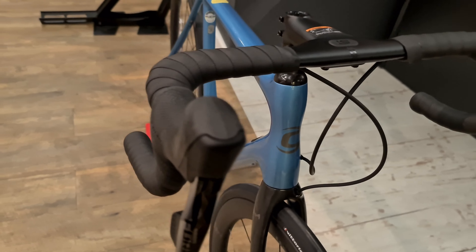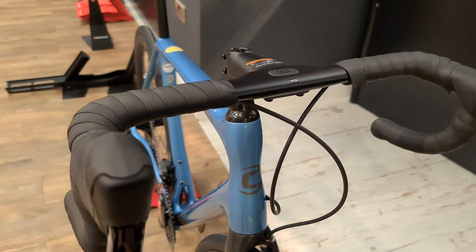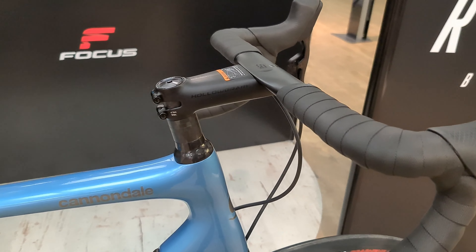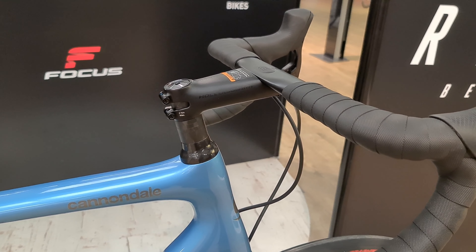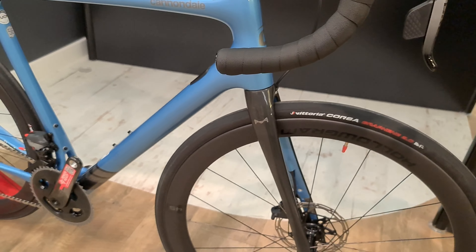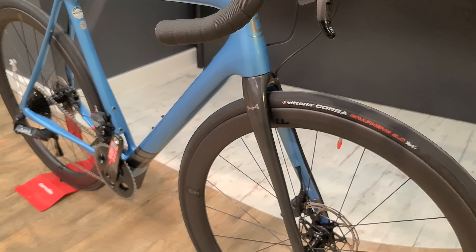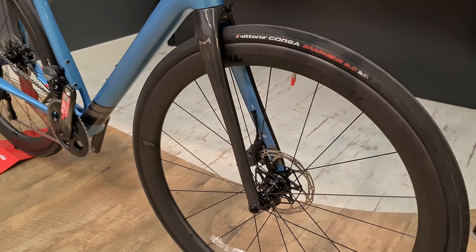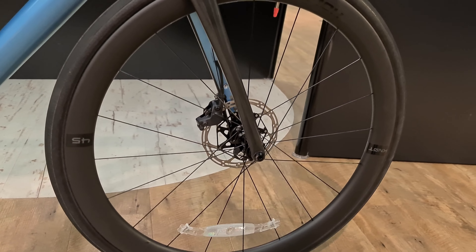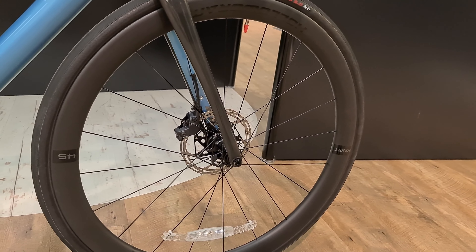Hi guys, welcome to today's video. Today we're going to be looking at the Cannondale Synapse Hi-Mod Team Force AXS bike — this is the new Hi-Mod colorway, a nice sky blue. You've got Force AXS shifters and the SAVE integrated bar and stem system, which gives a nice bit of comfort from the carbon bar. Because it's AXS there's no gear cable, so it looks super clean at the front end.